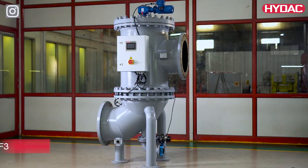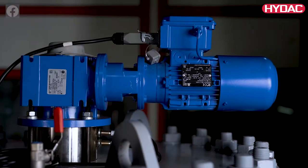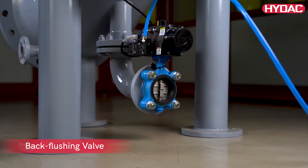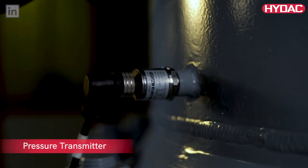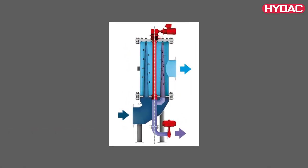Today, we are going to take a closer look at HIDAC's Autofilt RF3 Automatic Backflushing Filter. It is a self-cleaning system for extracting particles from fluids with low viscosity. Its robust construction and automatic backflushing capability have a large contribution towards reduction in operation and maintenance costs.